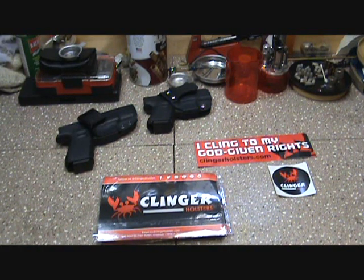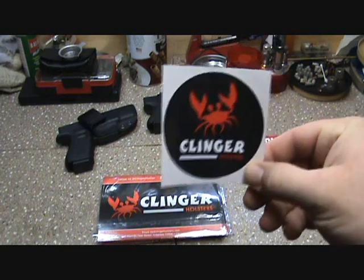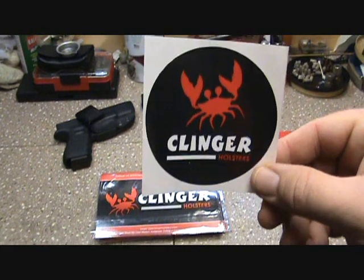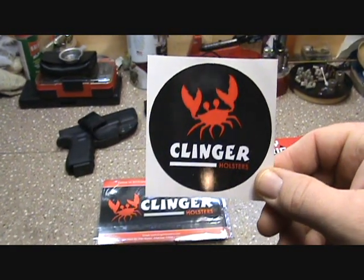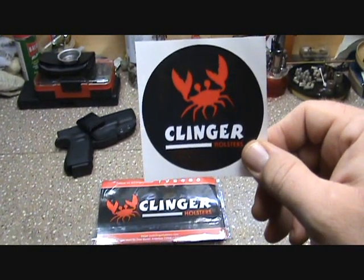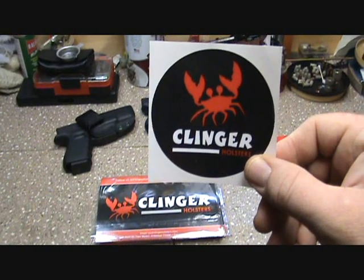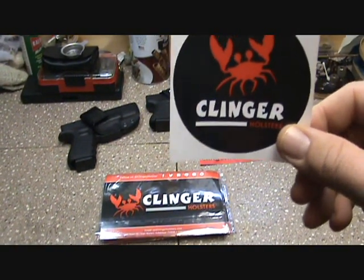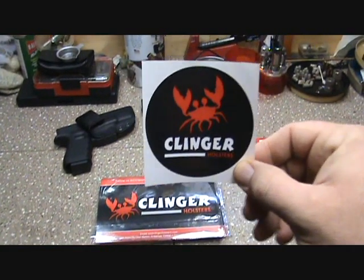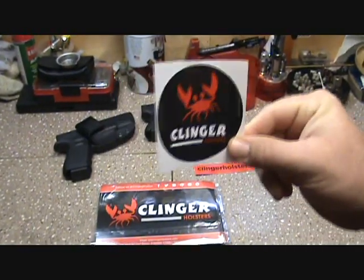I got contacted by Clinger Holsters. If you've seen my earlier videos on the Clinger, it's a comfortable material — they don't even use retention clips. It just tucks in your waistband and kind of sticks to your skin, hence the Clinger name — it clings to you.